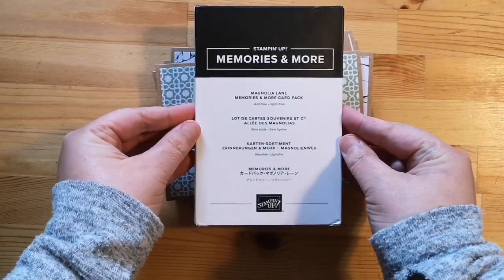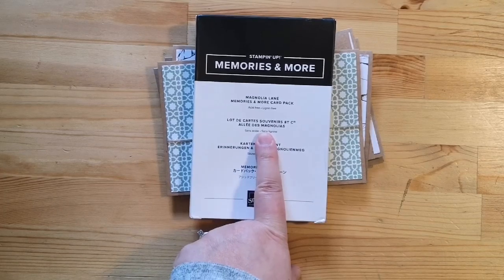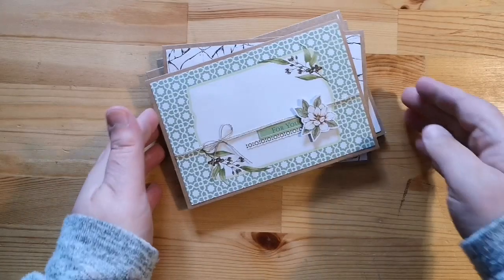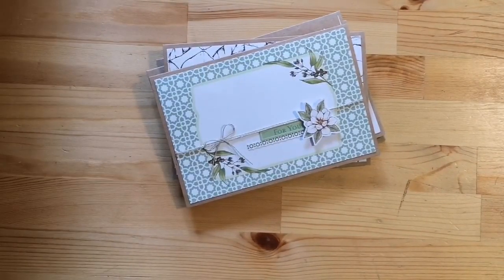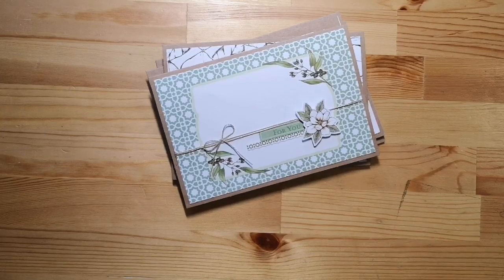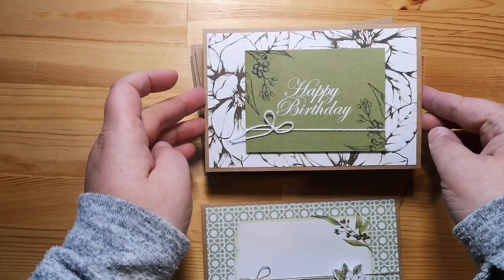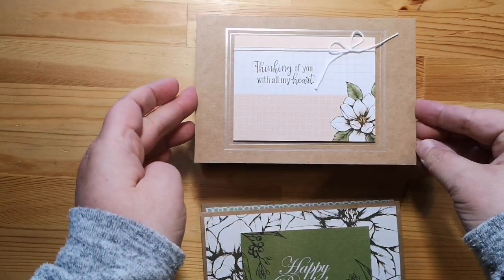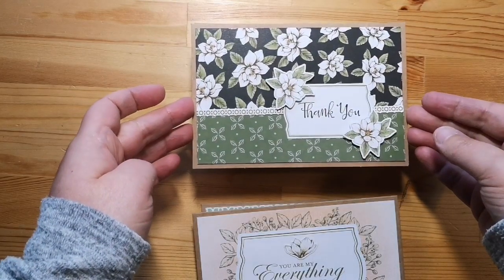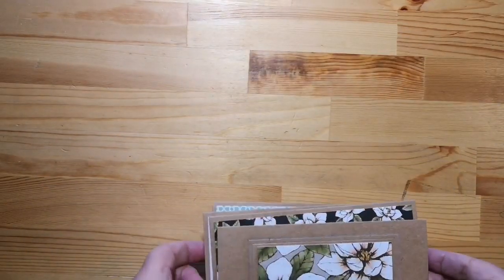I'm going to show you what that pack looks like. If you are interested in taking this class and following along with us, you will need this as well as the cards and envelopes that coordinate. So don't hesitate if you're interested to pick those up. We're using the cards from those packs as well as the sticker sheets to create these nice, wonderful cards. They're quick and easy, super simple, and just beautiful.